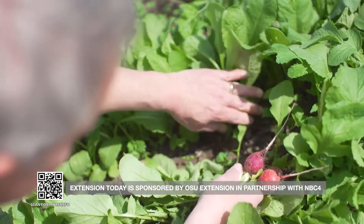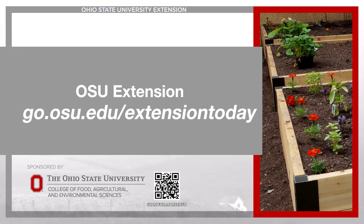For more information on building your own raised bed to maximize your vegetable harvest, head to go.osu.edu/extensiontoday.